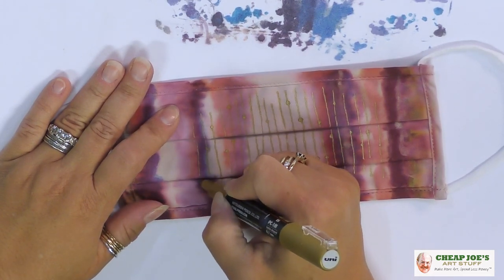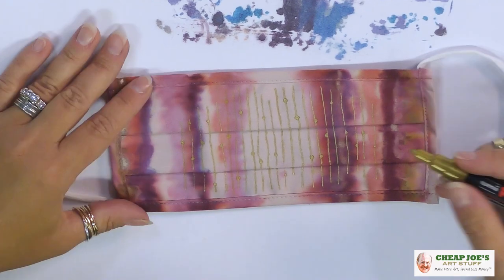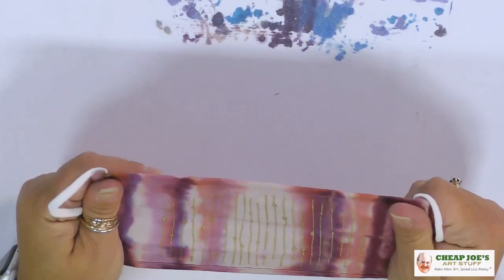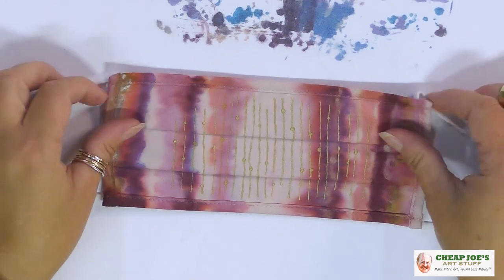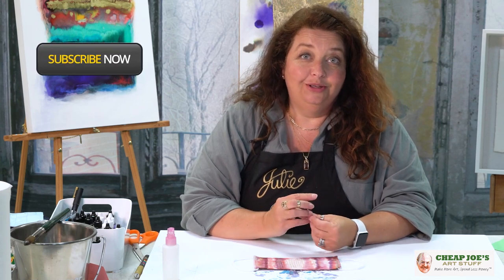That's about all I'm going to do. I'll let it dry — maybe five minutes — and it'll be ready to wash and wear within that amount of time. They are super fun. I enjoy making them. I hope you learned a little bit from our little demo here. Try it out, see what you think. If nothing else, you can become familiar with some new material and try something fun and new. Thanks for watching and we hope that you enjoy.